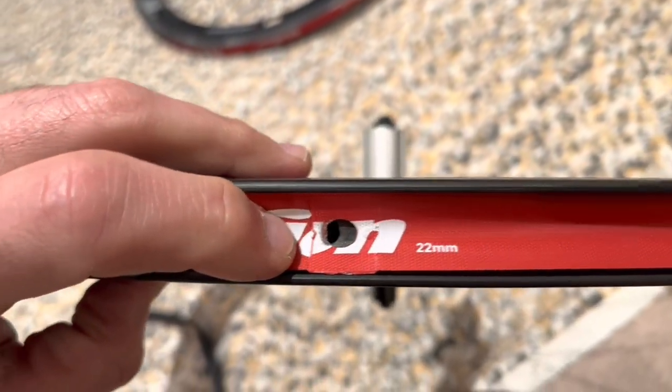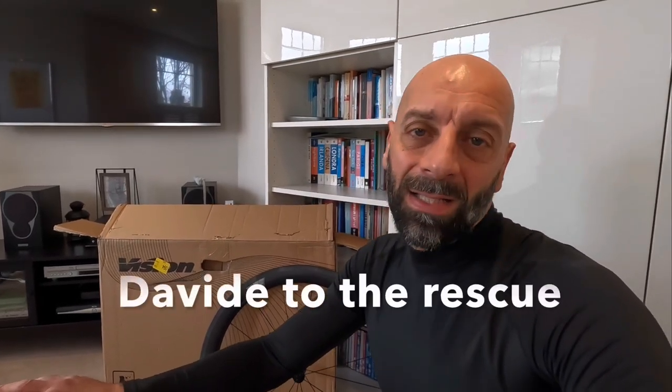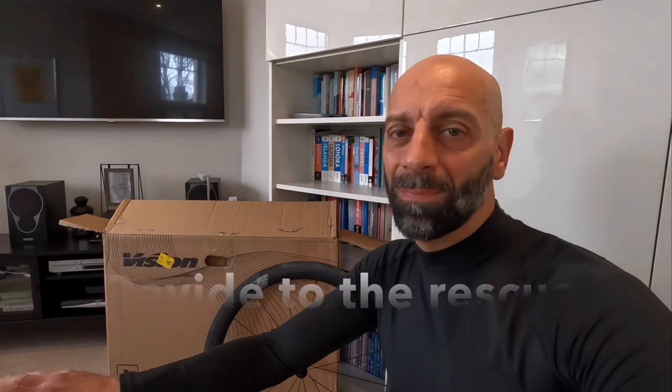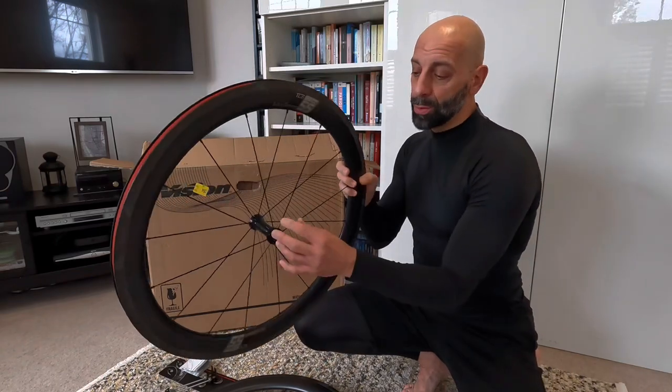One small niggle: the hole for the rim tape wasn't aligned and I was already panicking — I thought should I go in Rocco C Freddy style and open it up. Luckily I texted my good friend Davide, who's very experienced. He said the wheel is new and you can slide the tape a little bit. I did, and everything went well — thanks Davide, saves the day again.